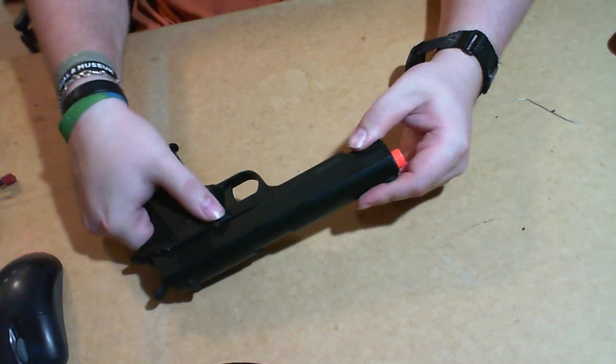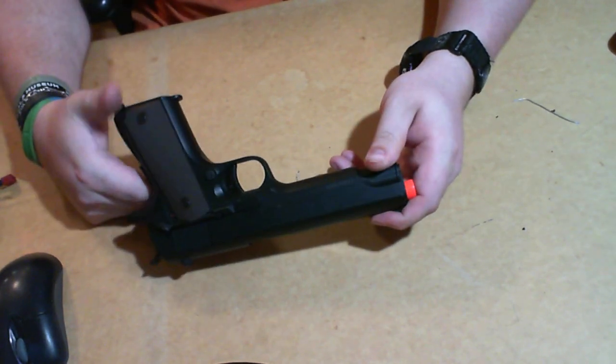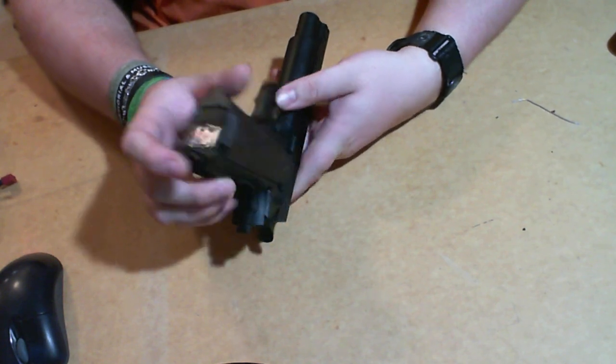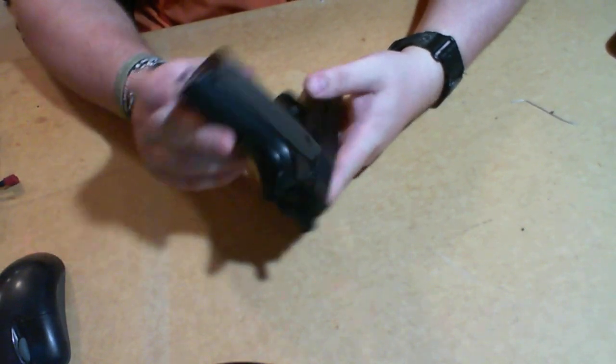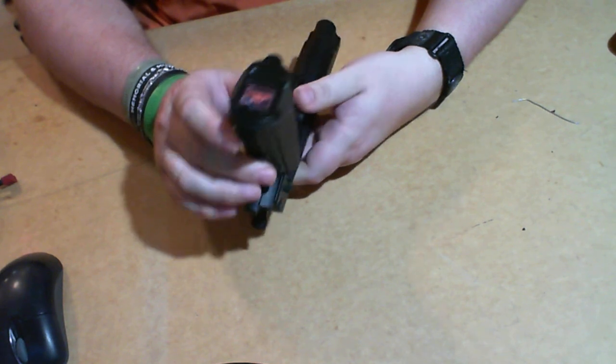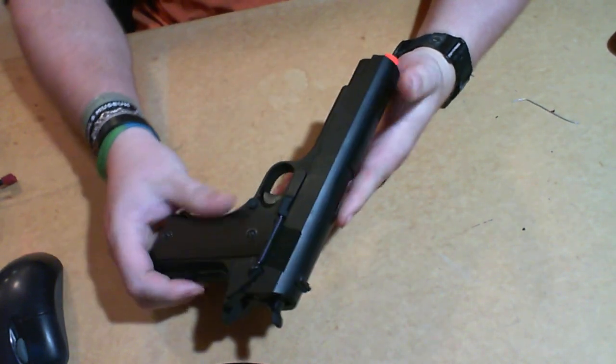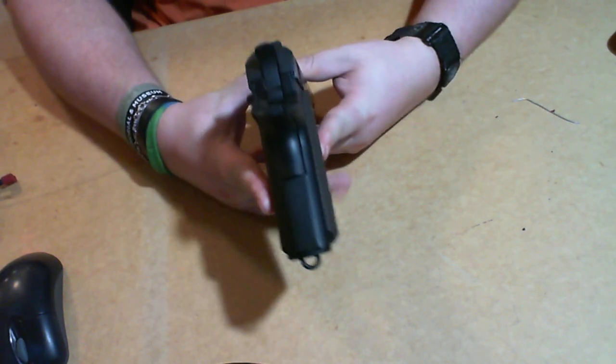You have to make sure you push that up or else — there's that. You've got a little lanyard mount right here. Personally I wouldn't fully trust it, but I would use it just in case it falls out.